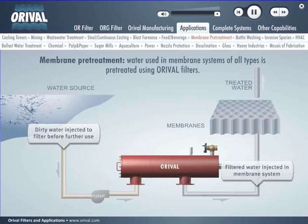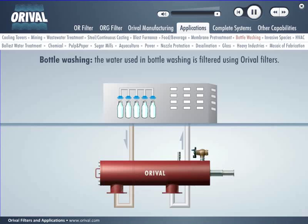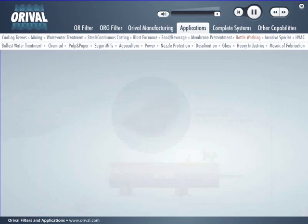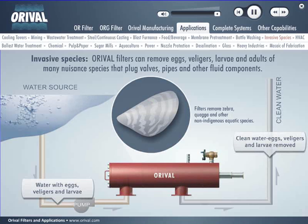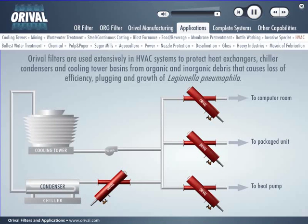Dirty water from bottle washing facilities is filtered by Auroville filters before being reused. Auroville filters can remove eggs, larvae, and adults of many invasive nuisance species such as zebra and quagga mussels that plug valves, pipes, and other fluid components. Auroville filters are used extensively in HVAC systems to protect heat exchangers, chiller condensers, and cooling tower basins from organic and inorganic debris that causes loss of efficiency, plugging, and growth of Legionella pneumophila.